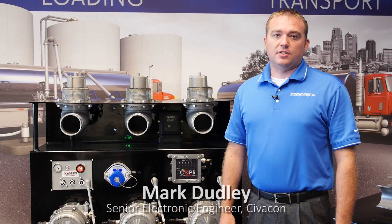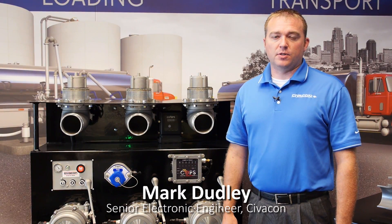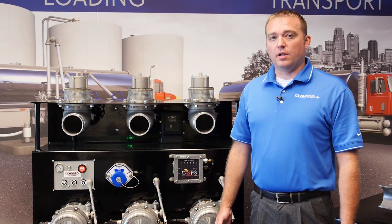Hi, my name is Mark Dudley. I'm a senior electronic engineer here at Civicon. Today we're going to show you a little bit about our crossover prevention system. We call it COPS.